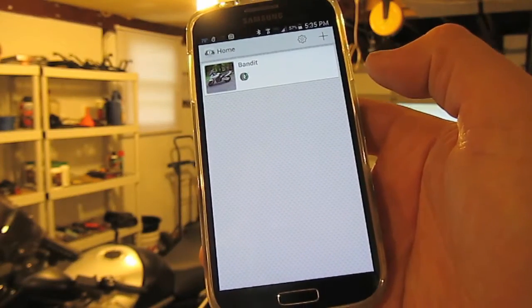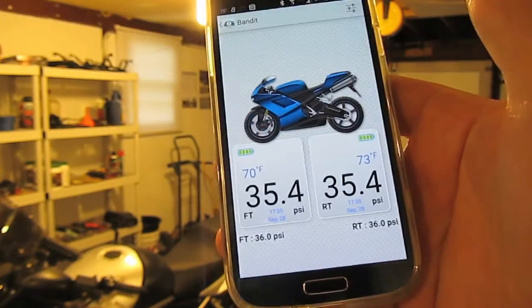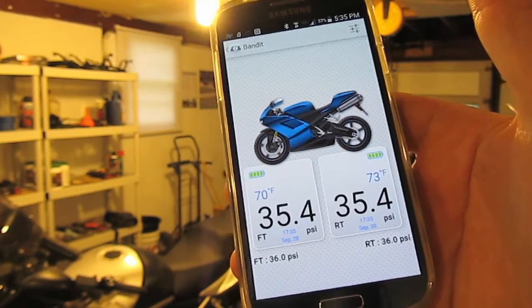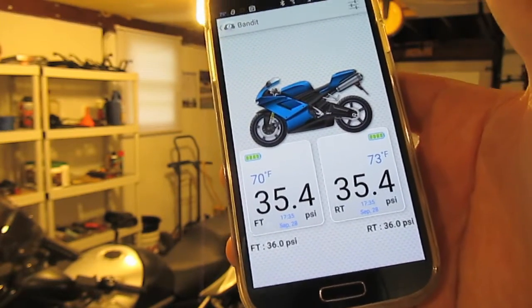Here you can see the app, and right now I've only got one motorcycle added to the list. We'll click on the Bandit here. Right there you can see my front tire is at 35.4 PSI and so is the rear. The temperatures are a little bit different though — yes, it includes that as well — 70 degrees to 73 degrees.